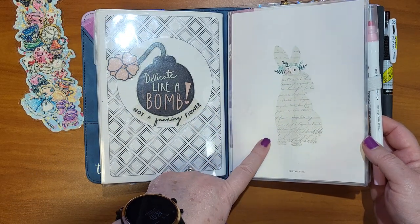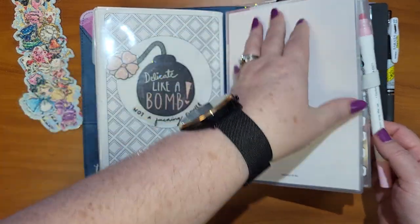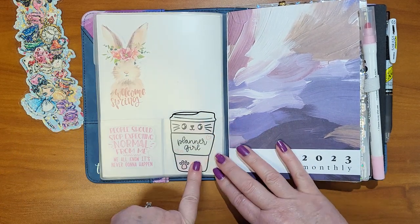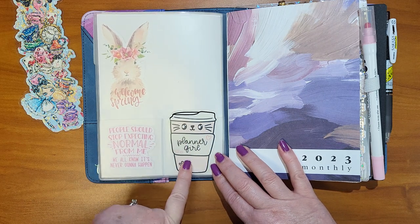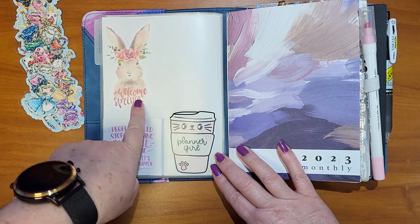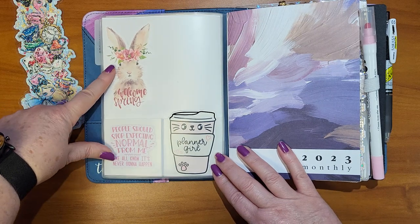I printed that out at B6 size and trimmed it down to fit inside. On the other side I just have some die cuts — I believe this is from Planner Monkey Co. This is from Ugly Leather Journals, and then this is from Planner Shit. I'll have a link for both of those shops down below.